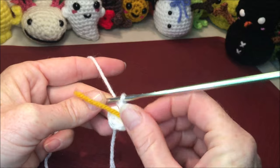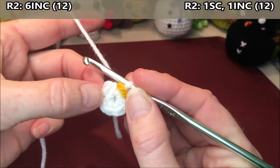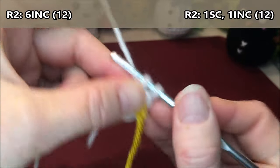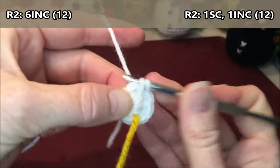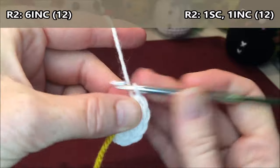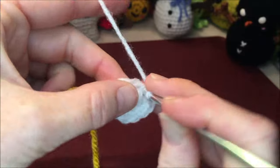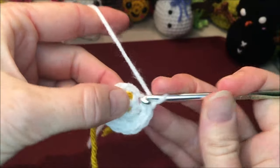Grab a stitch marker if you're using one. For row two, you're gonna do six increases — that's two single crochets in every stitch all the way around. Increase one and two, increase three and four, increase five and six, increase seven and eight, increase nine and ten, and our last increase eleven and twelve.